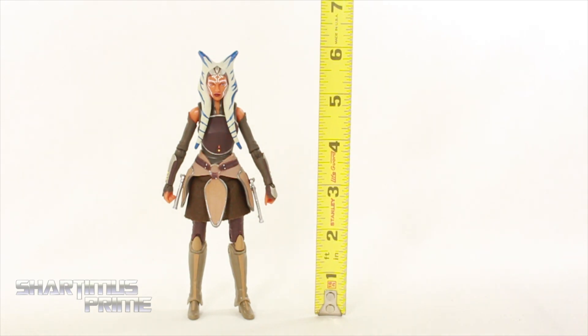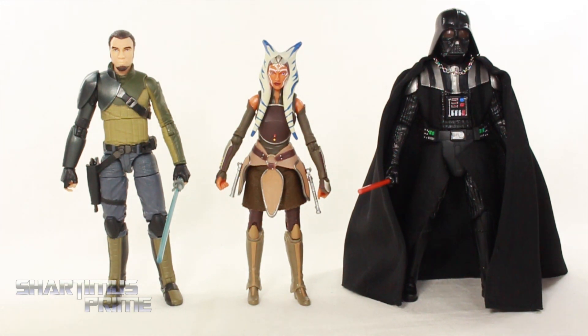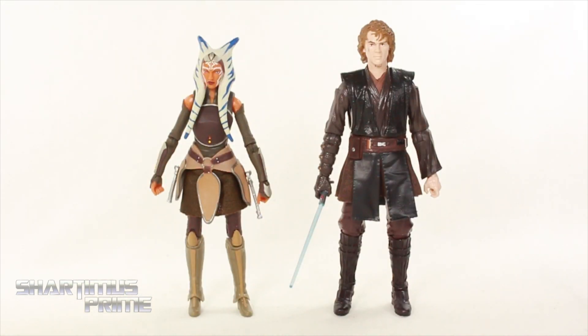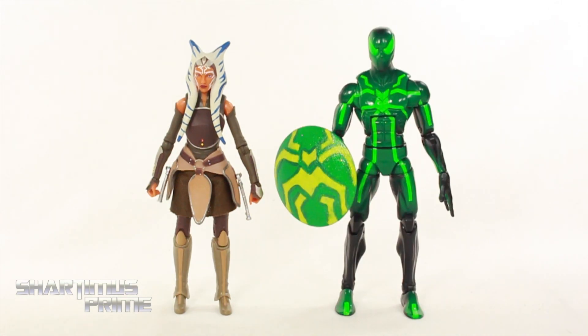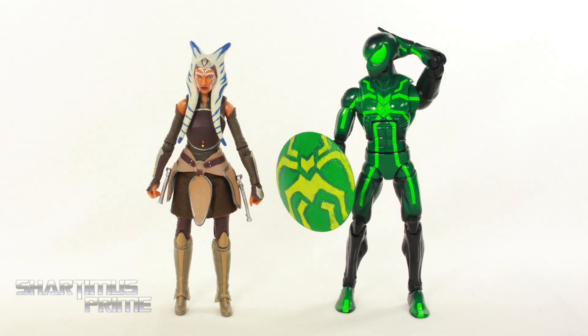Measuring this figure, Ahsoka stands a little over six inches tall. For size comparison, here she is next to the Black Series Kanan, then the Black Series Darth Vader, then next to her former master Anakin Skywalker, and then next to the Marvel Legends Big Time Letdown Spider-Man.